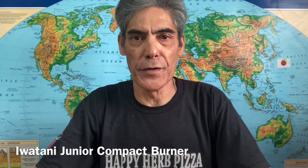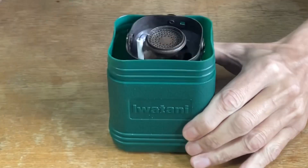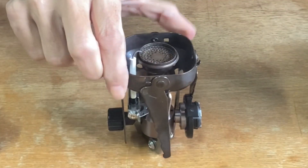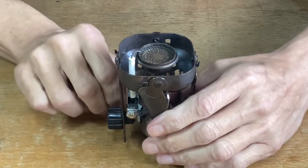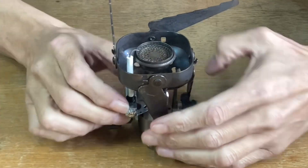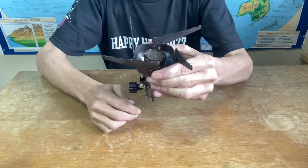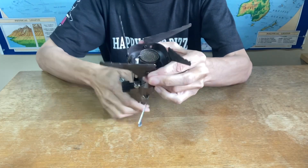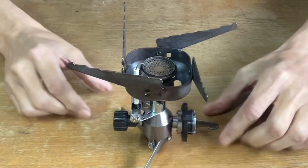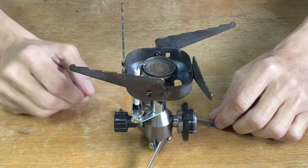This is a camping gear review of the Iwatani Junior Compact Burner. Let's open up the case and fold out the top.